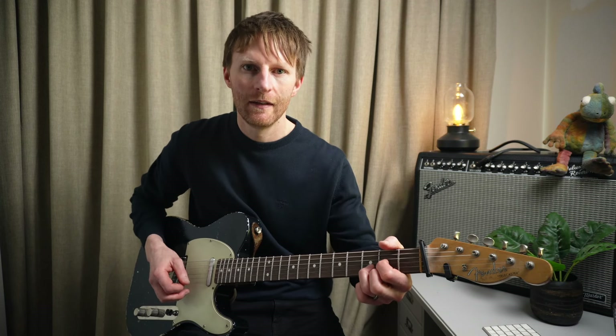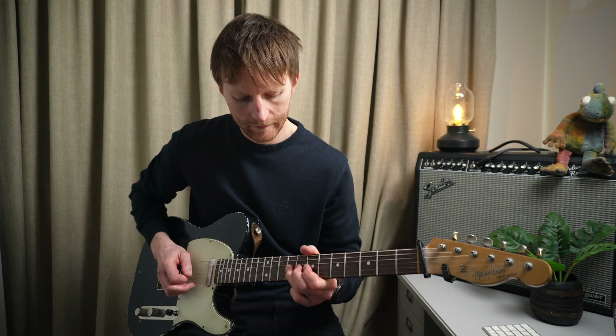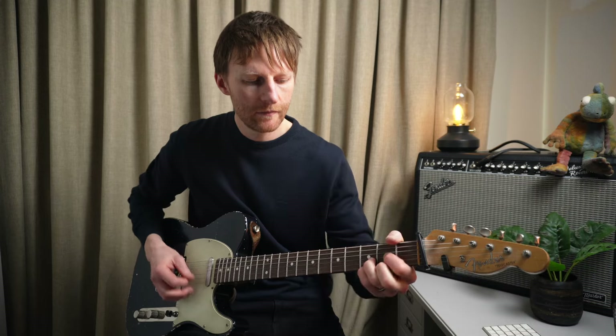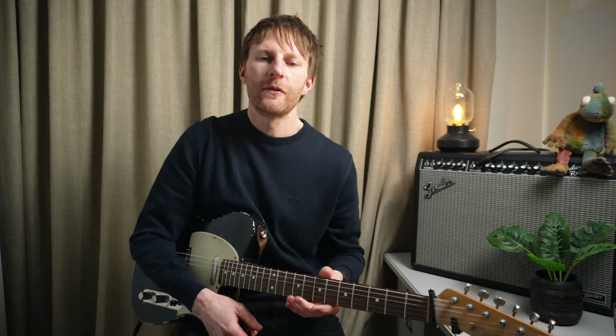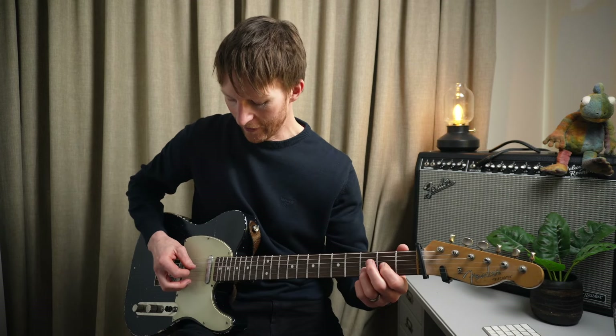That last pull-off is actually beat one of the chorus, so I'll just hold that seventh fret and join when I can. Then it goes into our final chorus, which is the same, apart from we've just got a double D section.